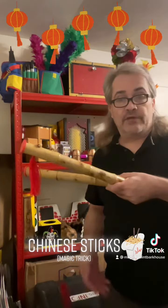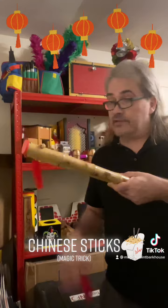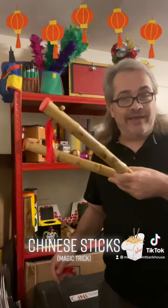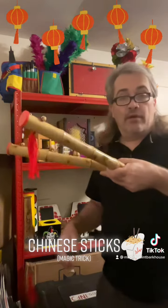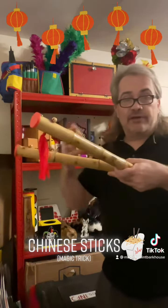When we pull down the tassel, the thistle goes up. Pull down the tassel, the thistle goes up — just like that! How does this work?